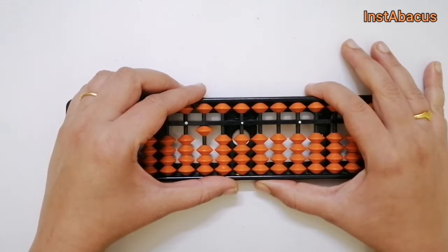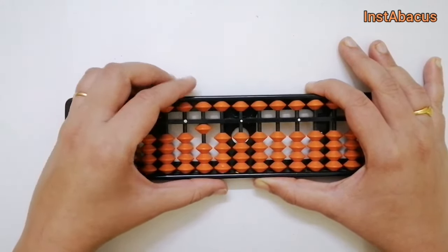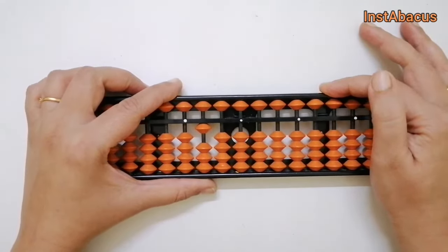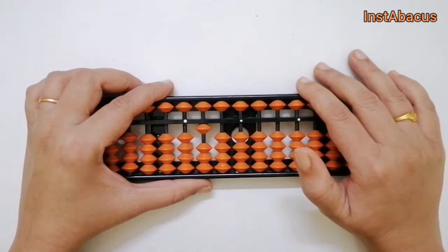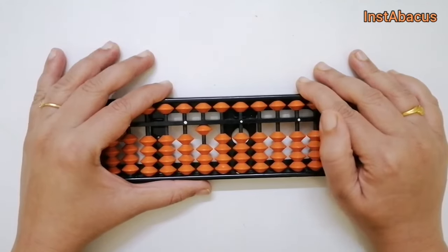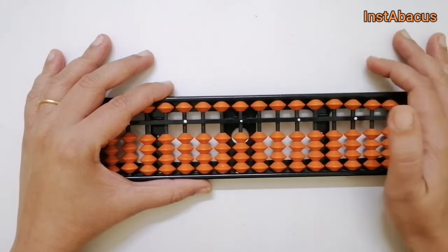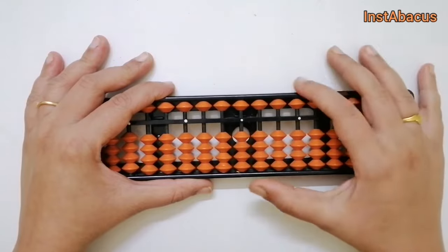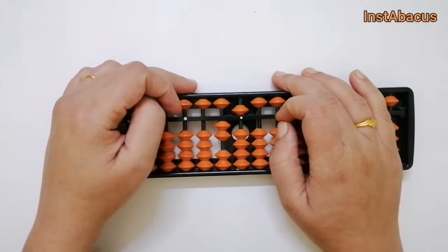I know it's a bit confusing — I would again request you to go ahead and check out the videos on big friends and small friends. I've explained everything in detail; the videos are linked in the description and you can also click the link on screen. Understand that thoroughly and then you can definitely understand this. Now we are going to see how to add 75 to 25 — the other way around. So this is 25 on our abacus.